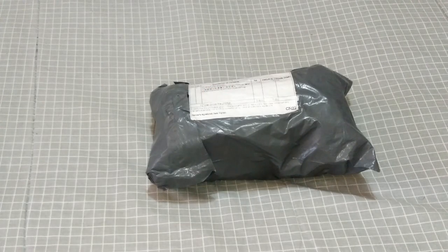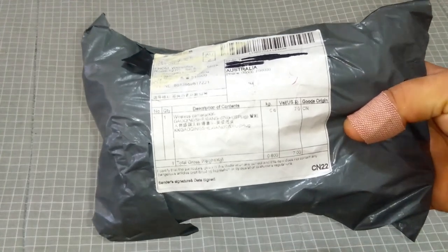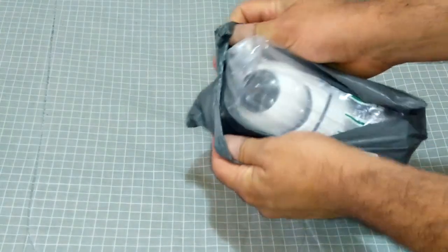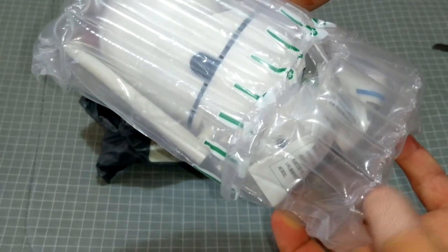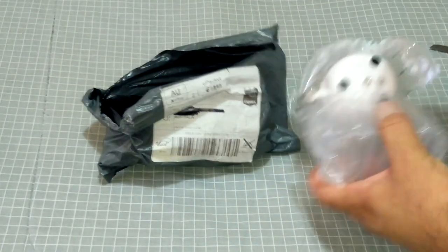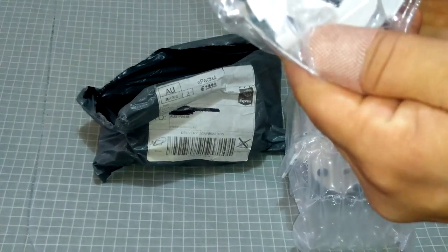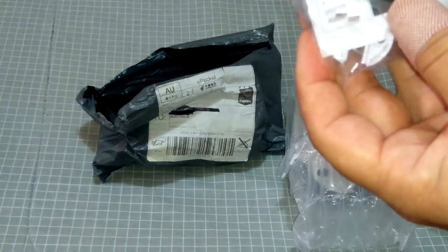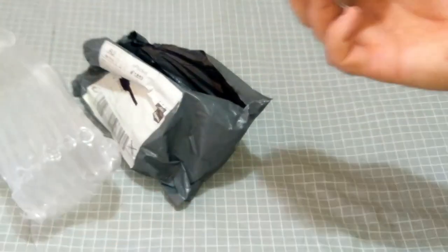G'day guys, welcome back to the channel. I got something a little bit different today. I ended up receiving this package — took close to a month from China. It's a wireless remotely controlled camera. Let's see what we get in this package. It doesn't come in a box but it's packed very well with bubble wrap, so it's well protected.